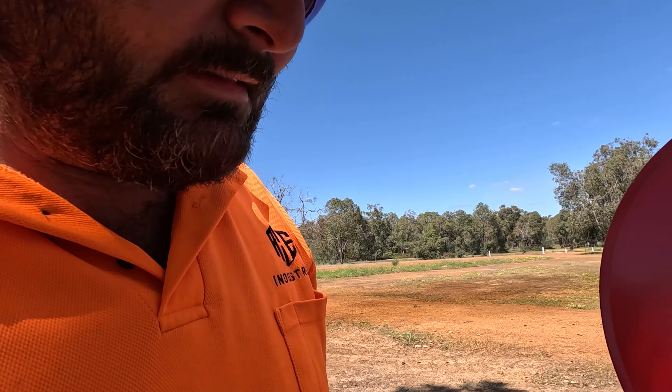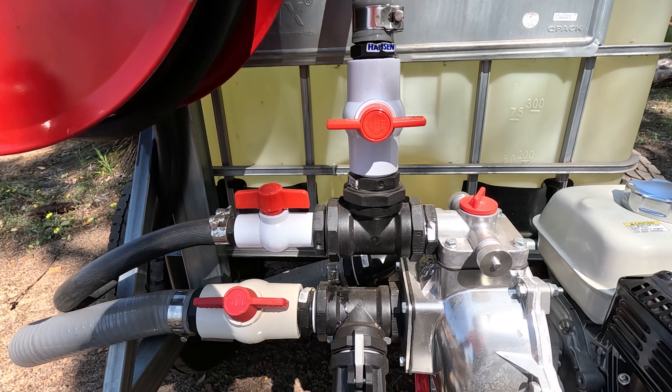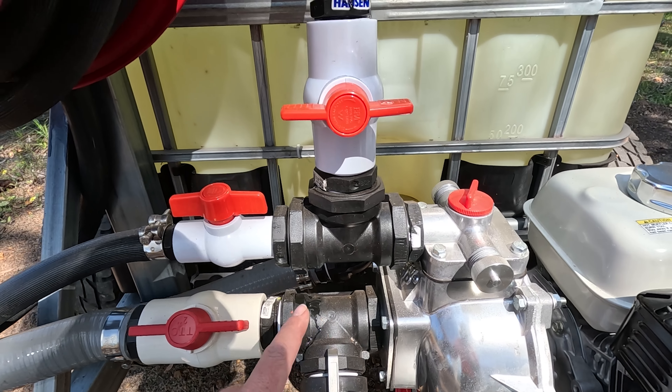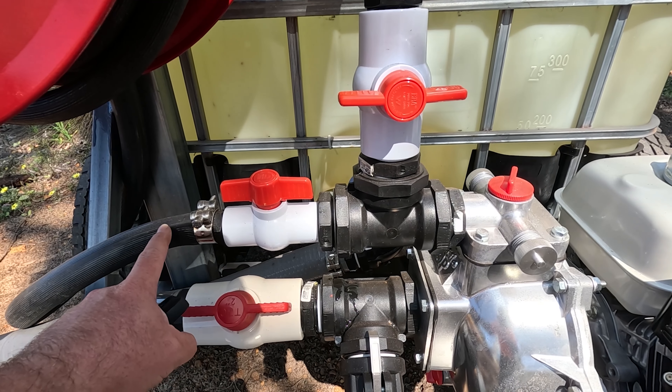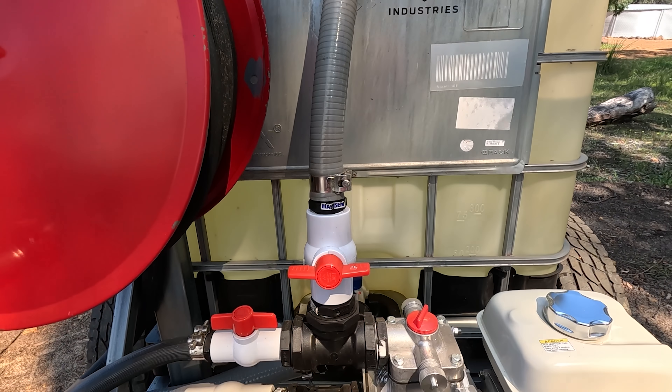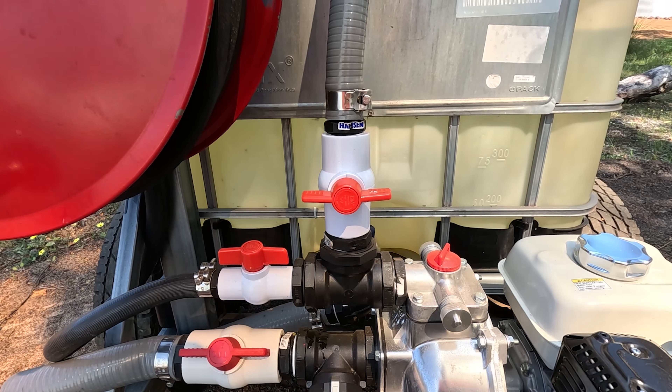Great build — I'd be interested in a schematic for water flow if you could share it. Yeah, like it's pretty simple really — just need to watch the video. In — that's in for the pump, and that's out for the pump. Obviously that one runs to your hose, that one runs to your IBC to fill up. It's quite simple.